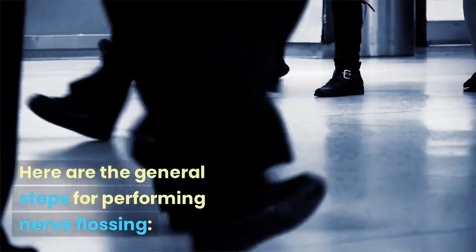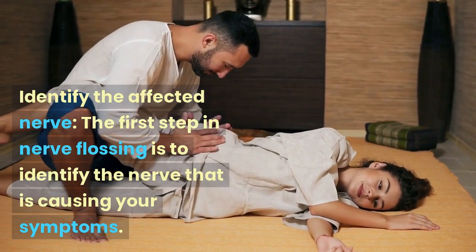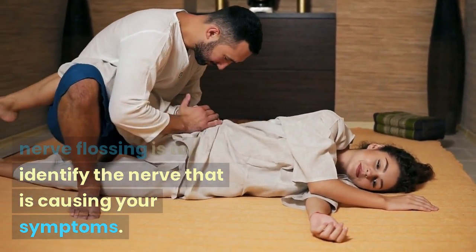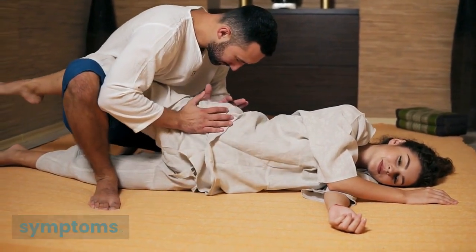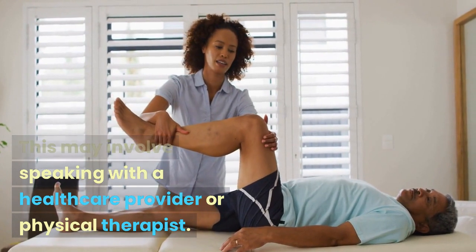Here are the general steps for performing nerve flossing. The first step is to identify the nerve that is causing your symptoms. This may involve speaking with a healthcare provider or physical therapist.